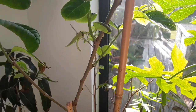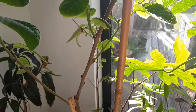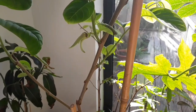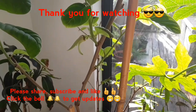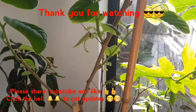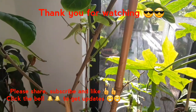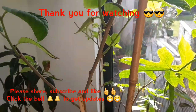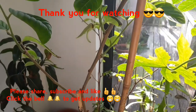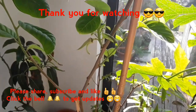Just thought I'd show people my first ever cherimoya flower on one of my seed-grown plants — or at least the first one I've seen on a homegrown plant for 30 years. Thanks for watching everybody. By all means please share the video if you think anyone's interested, please remember to hit the like button, subscribe to my channel if you haven't already, and hit the bell to be informed about any future videos. Brett out for now, catch up with everyone soon.